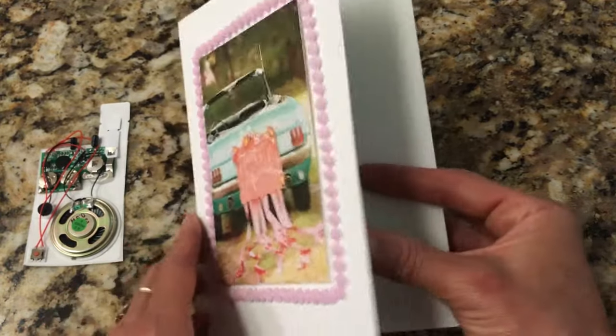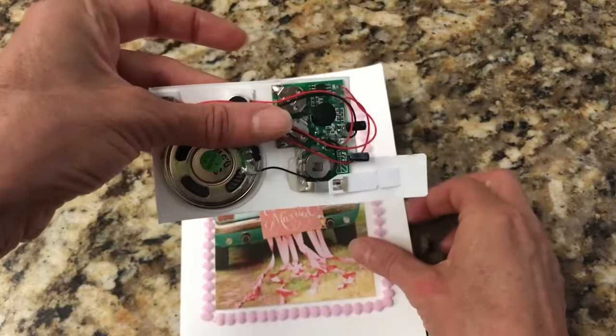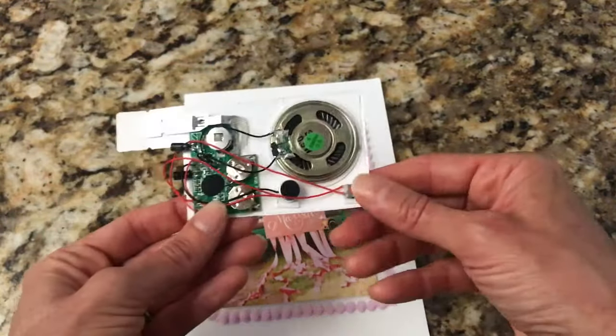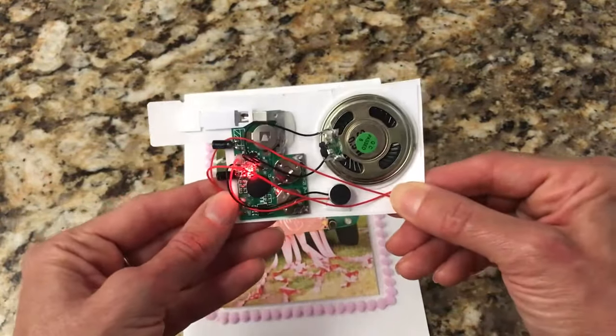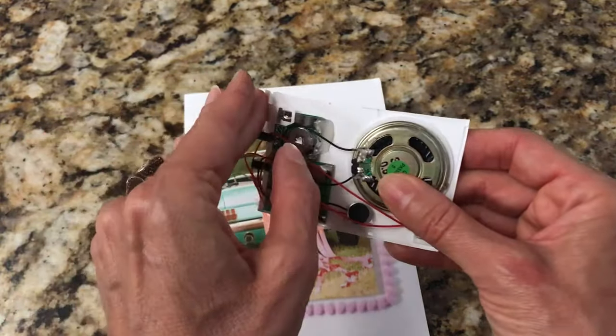Today I'm going to demonstrate how you can make any ordinary greeting card a recordable card with this gadget. All you have to do is record your message by pressing the button — for example, 'Congratulations!' — and then test it by moving the pull tab.